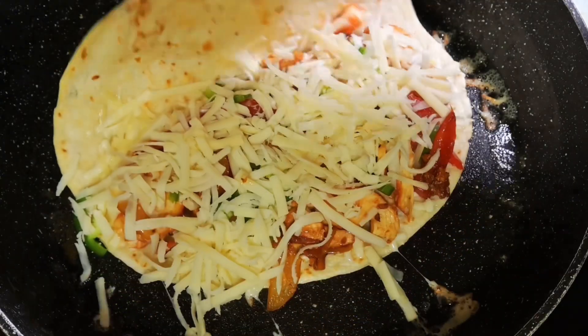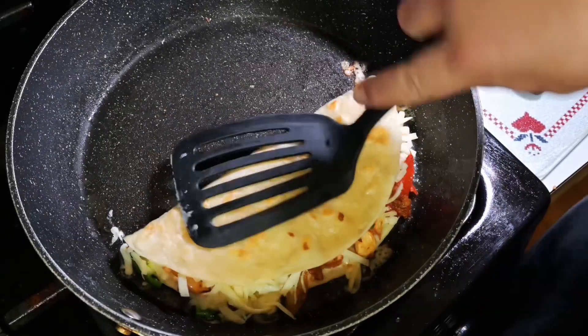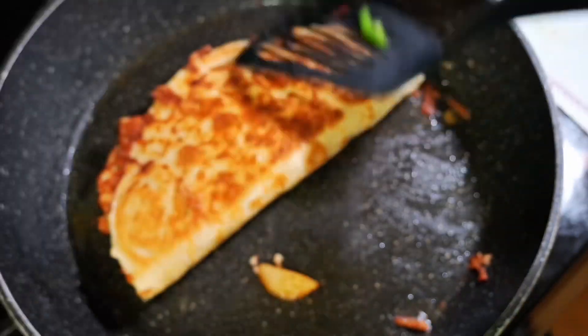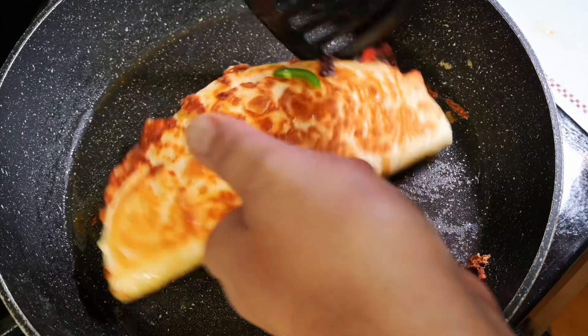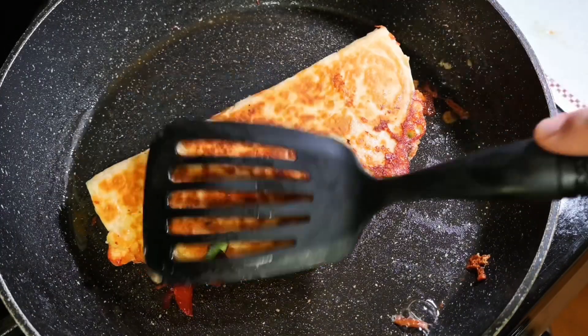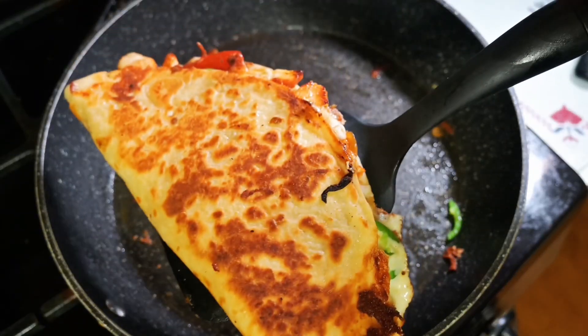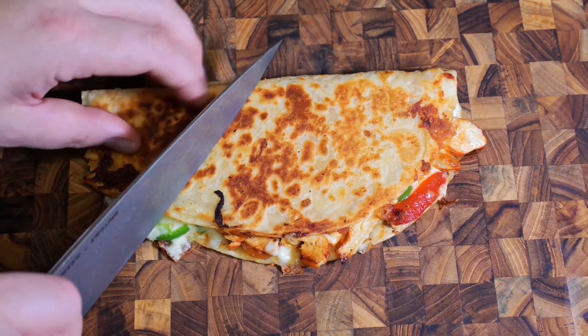Beautiful stuff. Now we're gonna flip it over and give it a good press down, because you want that cheese to hold it together — get a good squish in there. One side's golden brown — look at that reveal! Oh, beautiful. That's flavor right there. Golden brown is your favorite color; it means it tastes good. When you get the other side golden brown, that's delicious. We're going to take it off the heat and cut this bad boy open.